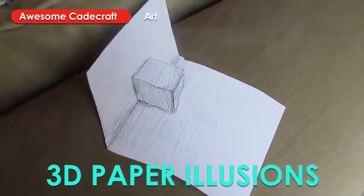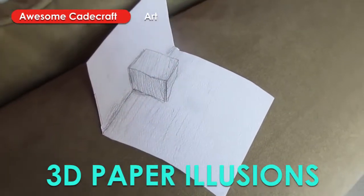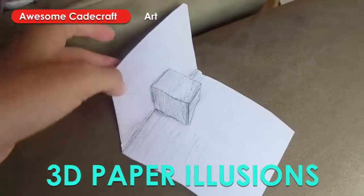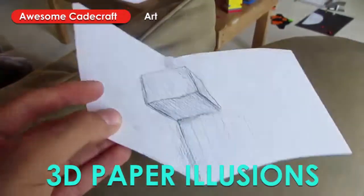Then with the folded piece of paper, I added a cube onto it, and it's the same thing. The cube is completely flat on the piece of paper.